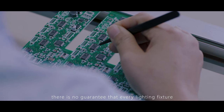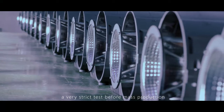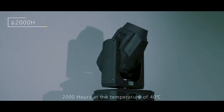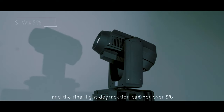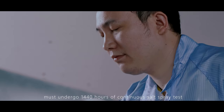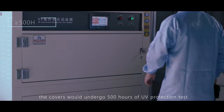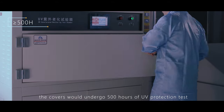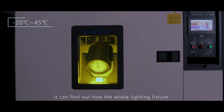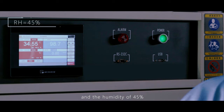Even when every process meets the standard, there is no guarantee that every lighting fixture will work normally. Therefore, parts must go through very strict testing before mass production. The LED light source must work continuously for 2,000 hours at a temperature of 40 degrees Celsius, and light degradation cannot exceed 5%. Key modules and components must undergo 1,440 hours of continuous salt spray testing. Covers undergo 500 hours of UV protection testing. Through programmable constant temperature and humidity testing, key parts and the whole fixture are evaluated from minus 20 degrees to 45 degrees at 45% humidity.